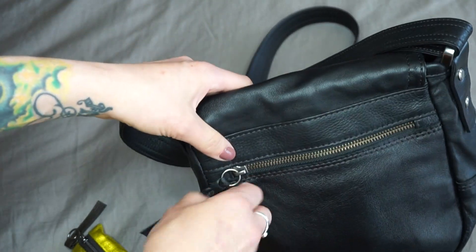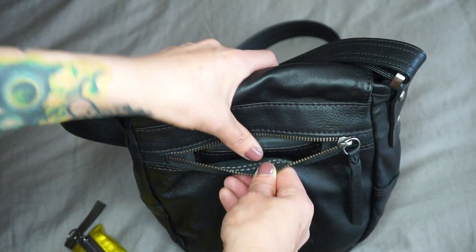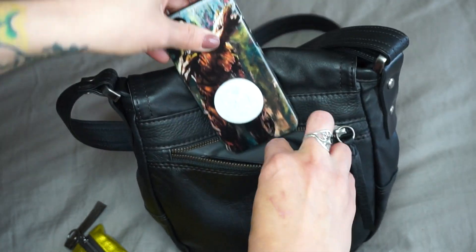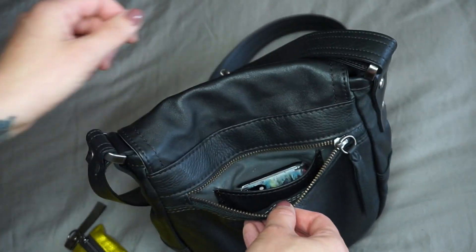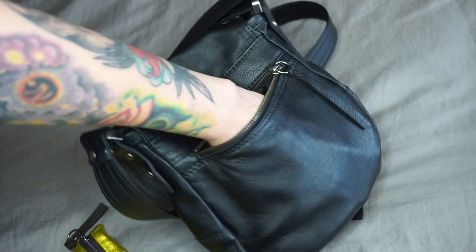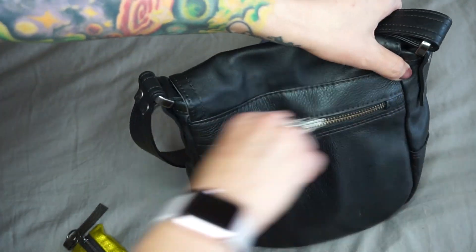It has a zipper pocket on the back, and inside that zipper pocket there's another pocket. This inner pocket fits my iPhone 7 perfectly — just the regular, not the Plus. That's how I've been carrying my phone, and you can also put other things in there. That's the full depth of the back of the bag.